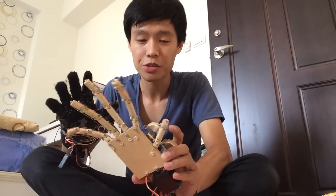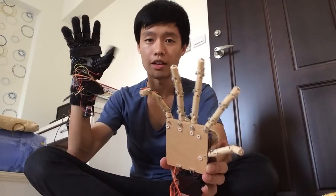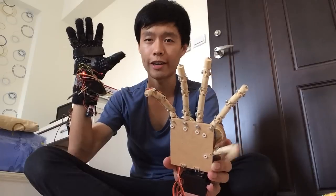Hey YouTube! Today I want to introduce a robot hand. It's a wireless control robot hand and it was synchronized with my right hand.